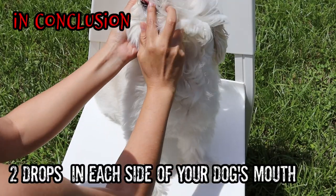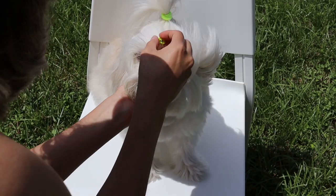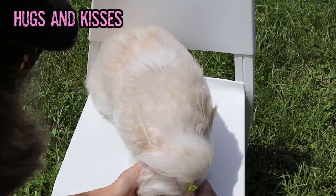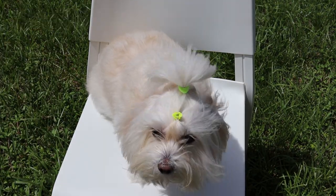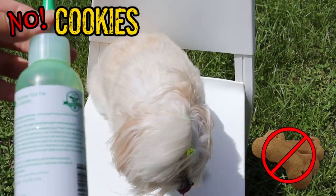In conclusion: two drops on each side — back and front. Remember to pet your dog after good behavior, but please never reward with cookies in this case.